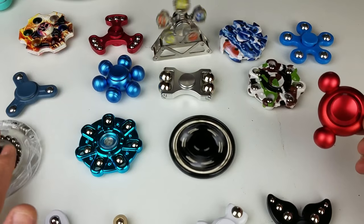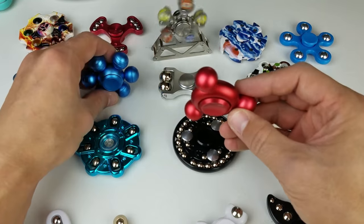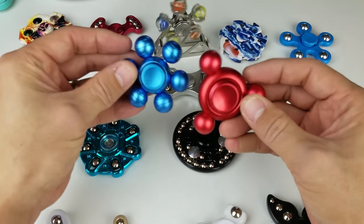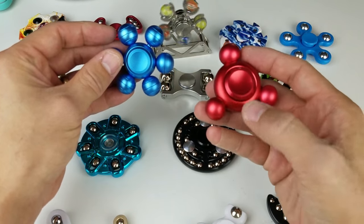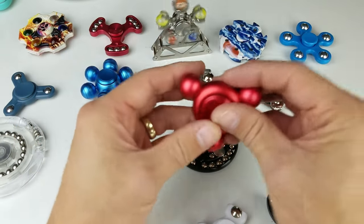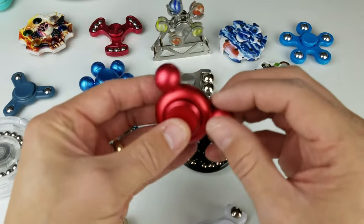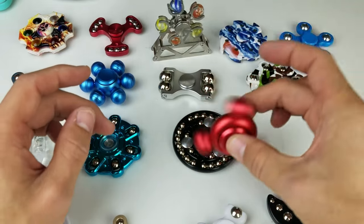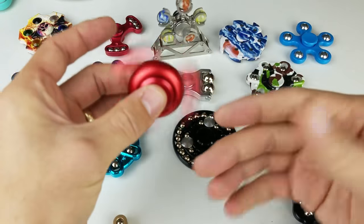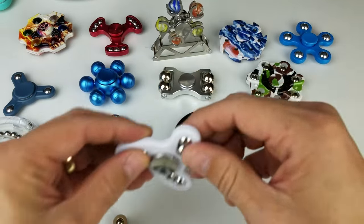Now we'll move on to this one here — it's kind of slimmer, similar but a bit different. It only has three arms instead of six, and the middle part and the finger caps are bigger too. I kind of like the bigger finger caps because it's easier to do tricks. Typically if they're bigger you can give it a nice throw in the air. I can't do it right now because the camera is in the way, but it's super cool and thick.